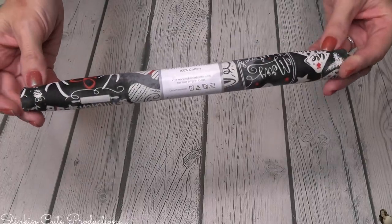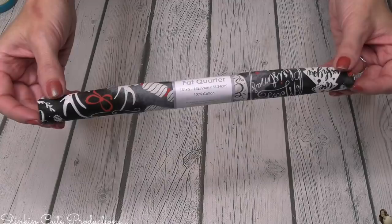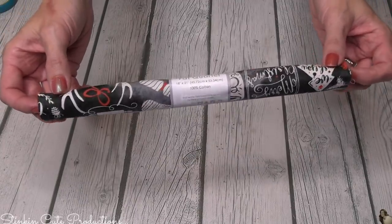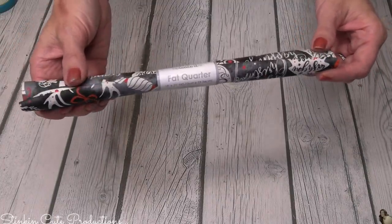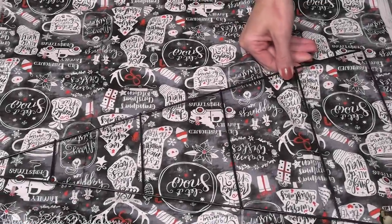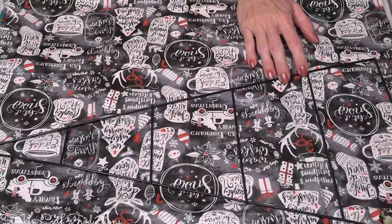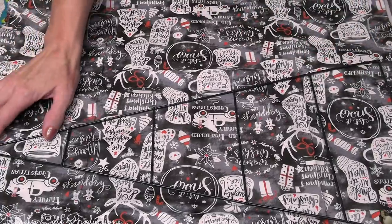I also want to show you that Walmart sometimes carries fat quarters — this is a Christmas one. I wasn't able to find fall and harvest ones, but I picked up a couple for future DIYs. If you want to use a fat quarter, you can place your wire wreath form on it, cut about an inch out from the form, and fold the excess fabric over and glue it to the back.